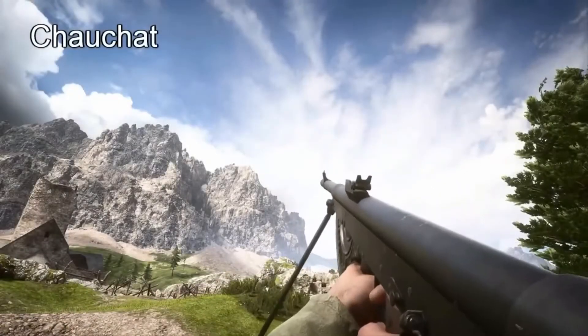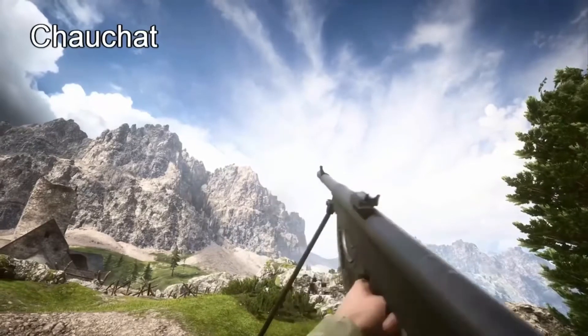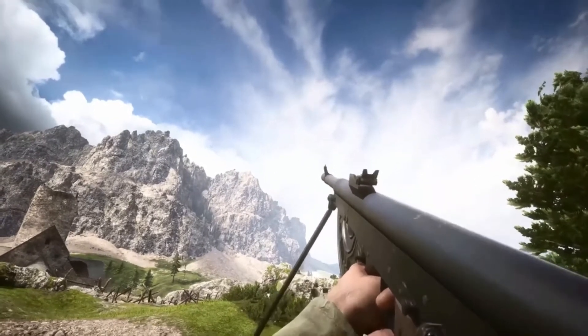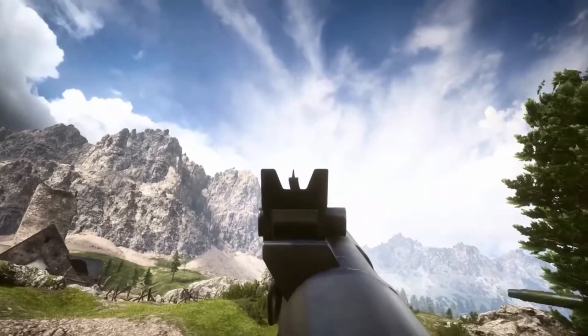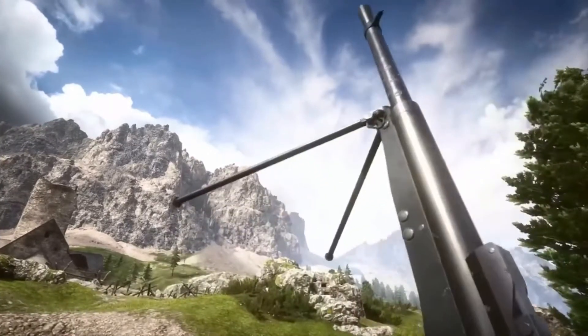Next up we have the Chauchat. This uses an oval shaped magazine which just looks freaking awesome and it actually works awesome as well. But other than that there's nothing really special about this.